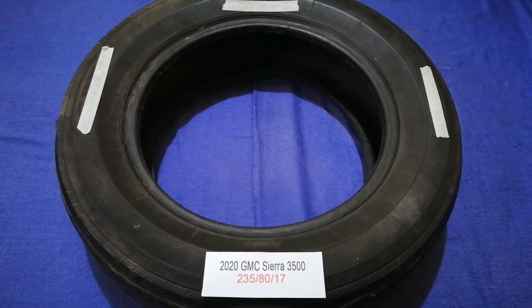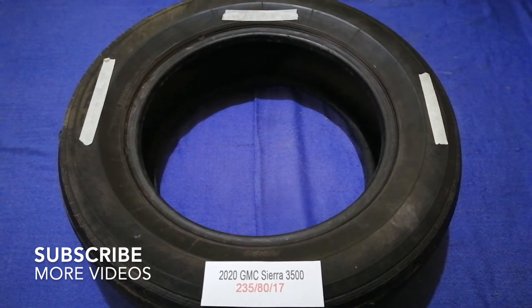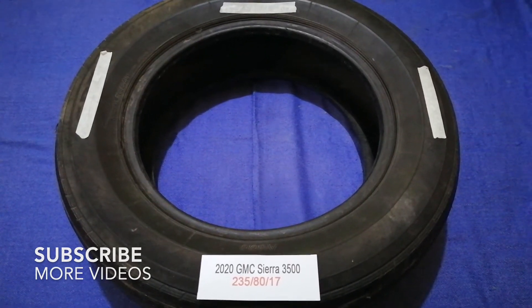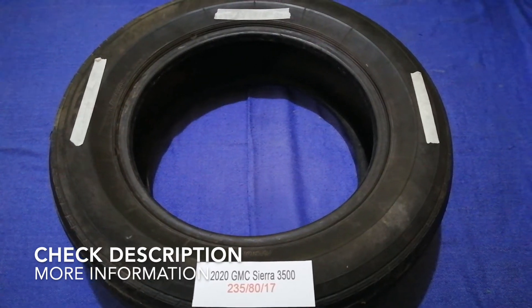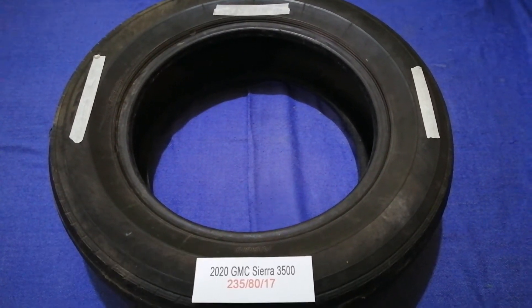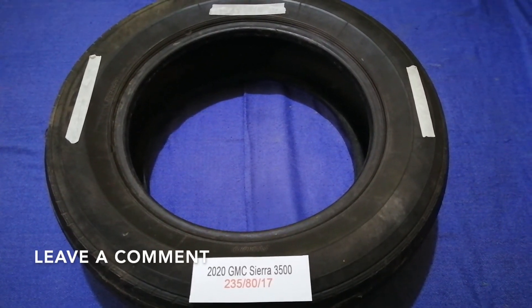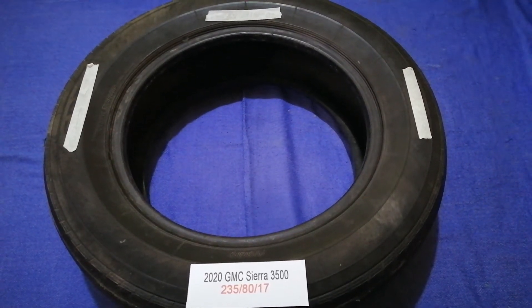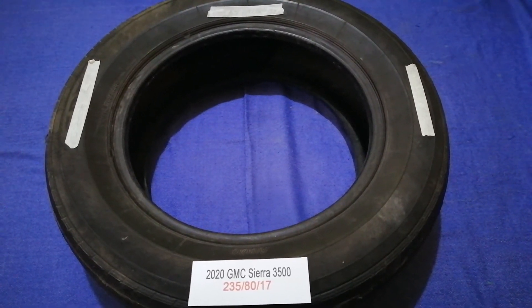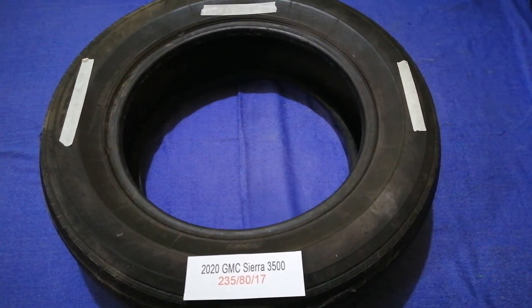Hey guys, welcome back. Today we are going to talk about the tire size for the 2020 GMC Sierra G500. If you are looking for the tire size for your 2020 GMC Sierra G500, I have already looked it up — just check the video description and I will try to leave the info there as well.